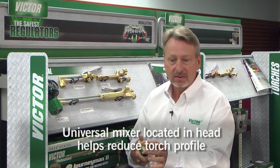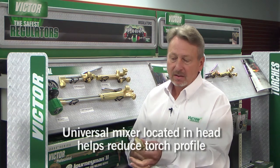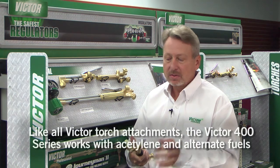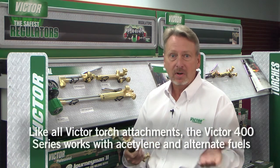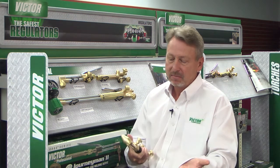The cutting attachment uses a universal mixer. It's common with all Victor torches that we make, meaning that you can use one cutting attachment for all fuel gases. You simply need to change your tip and you're good to go.